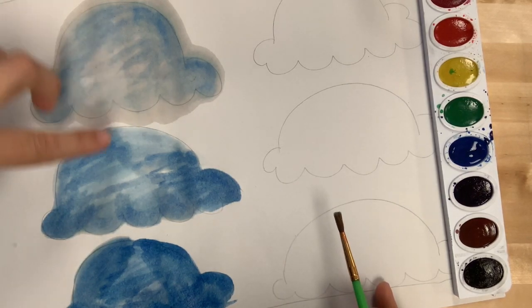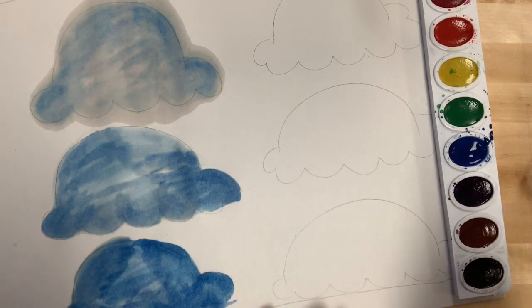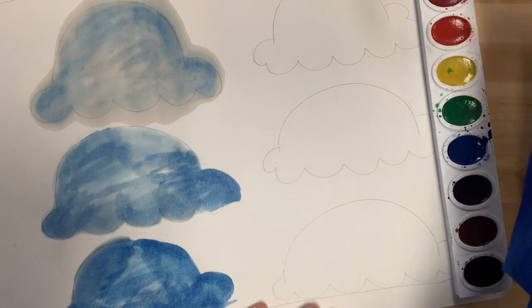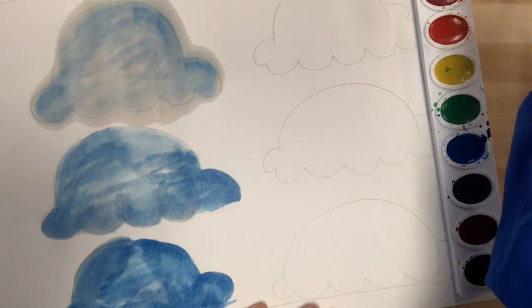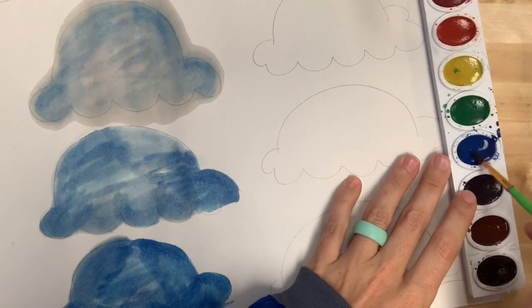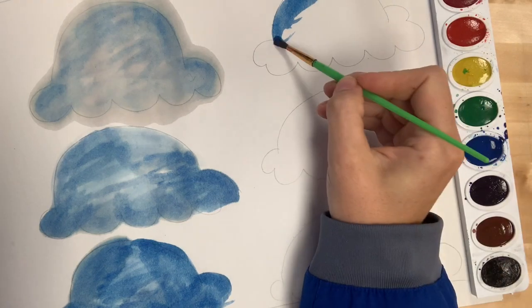Now you can kind of see how we're going from light to medium to a little bit darker. Right now we're in our mid-range, but my puddle is all dried up so I need to add more water — you always do this with your brush. Now I'm going to use that puddle again, and this time we're going to go a little bit darker, so we may not want to spread it around as much.